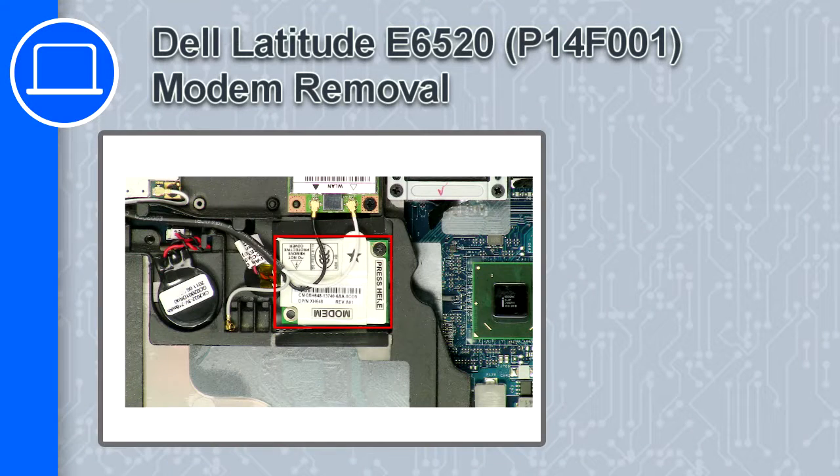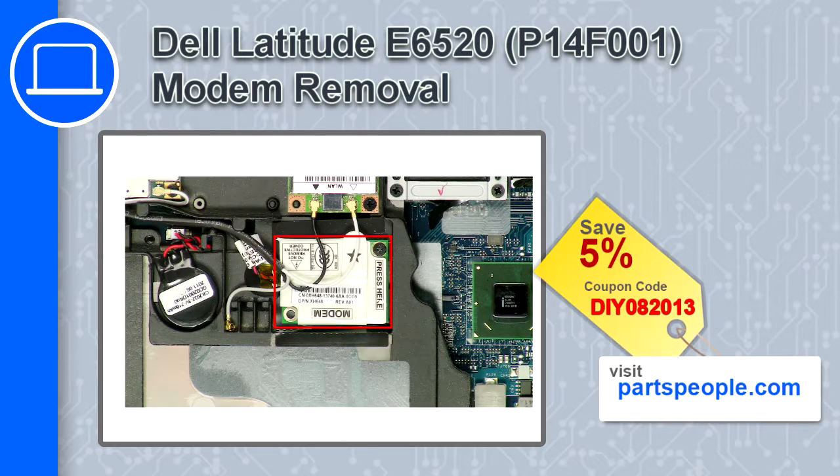What's up, this is Ricardo and in this video I'll show you how to remove the modem card from a Dell Latitude E6520. If you're looking for parts for this laptop, go to our website and use this coupon for a 5% off discount.